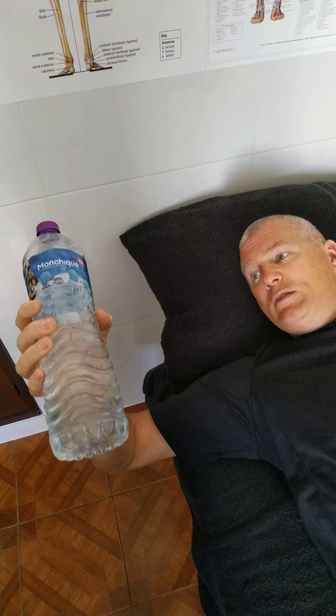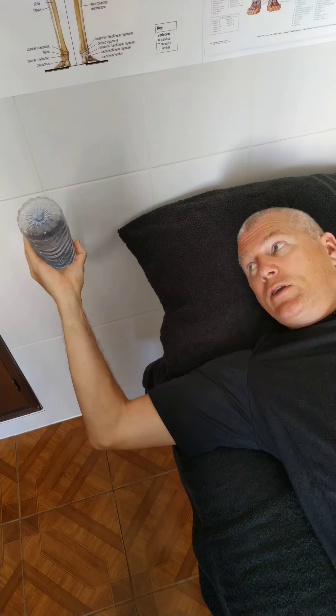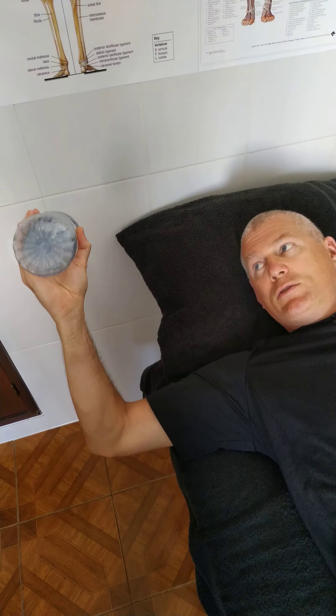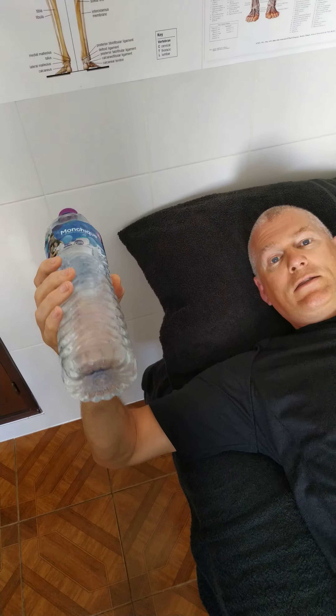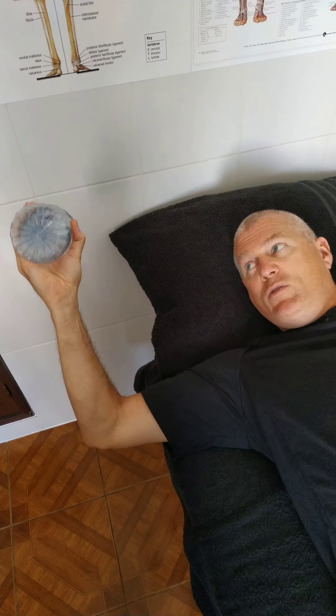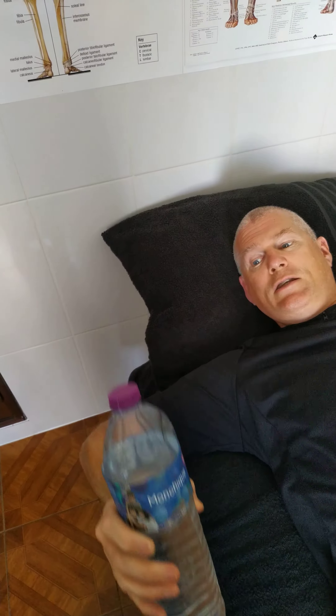On the way down you're stretching the muscle, and on the way back you're strengthening — so it's called an eccentric strengthening exercise. This is for external rotation, and if you go the other way it's for internal rotation.